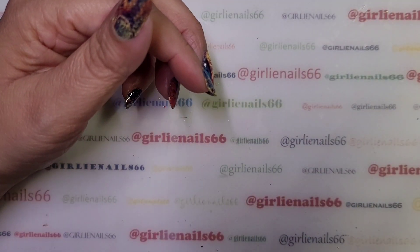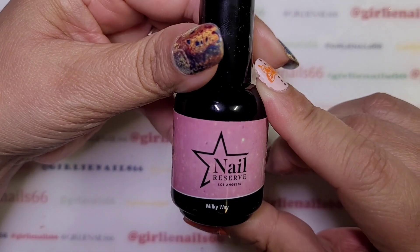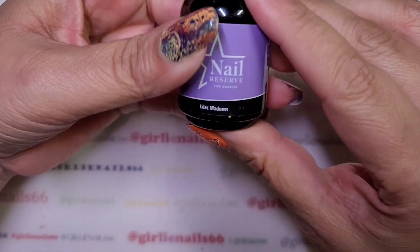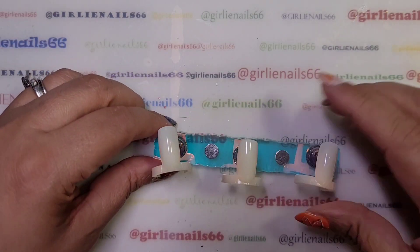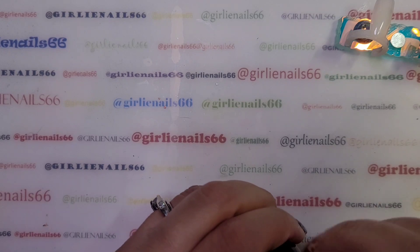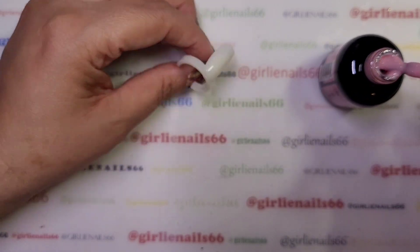I picked Milky Way, Lilac Madness, and Firefly for colors. I am going to swatch them — we're gonna just do a quick swatch and then I'm gonna be using all of these polishes because they're gorgeous.